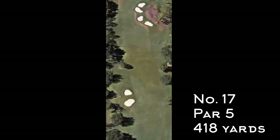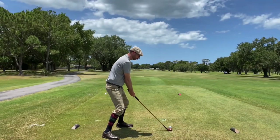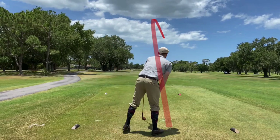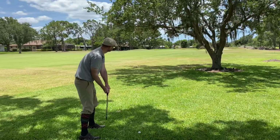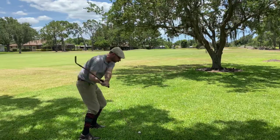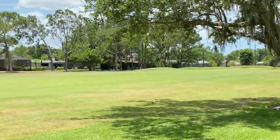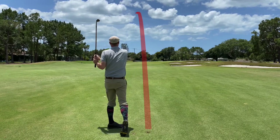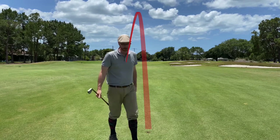Number 17 — par 5, 418 yards — the first of two par fives to close out the round. Good tempo on that swing, but I still had a tendency toward the end of the round to come over the top, so I ended up pushing it right into the trees. Got pretty lucky that the ball squeezed through back into the fairway. Using my mashie on the approach but again pulled it left and found a bunker.